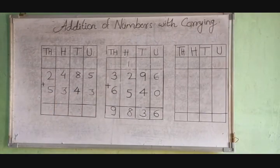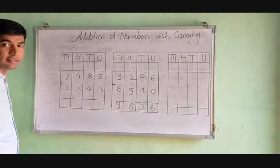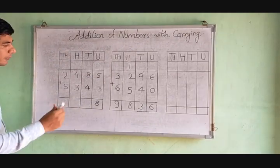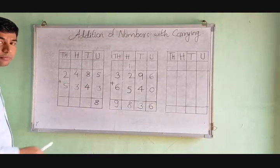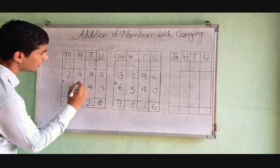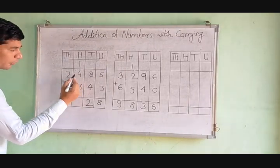The first step is the units column: 5 plus 3 is equal to 8, we write 8 here. Next, 8 plus 4 is equal to 12, we write 2 and carry 1 in the hundreds column.